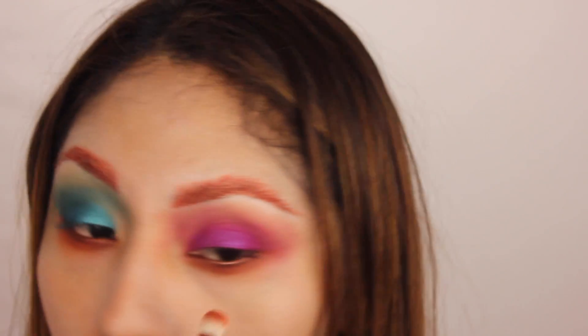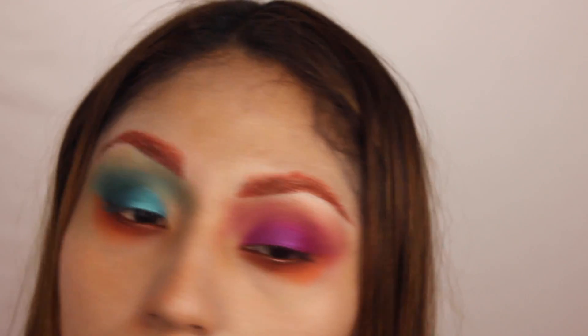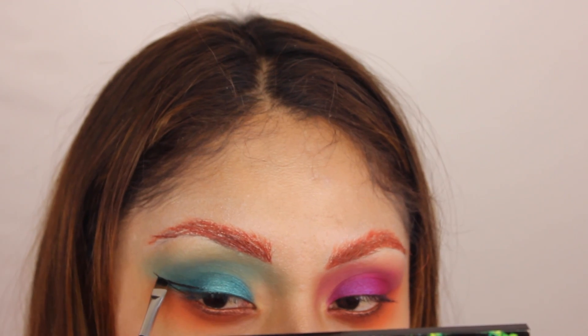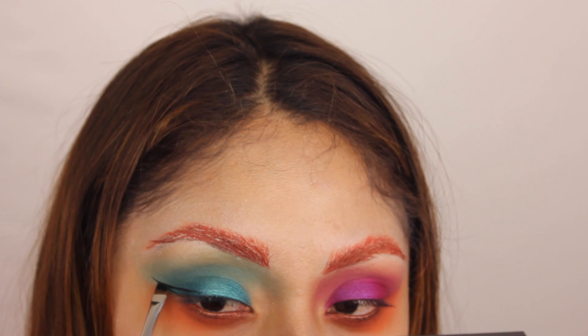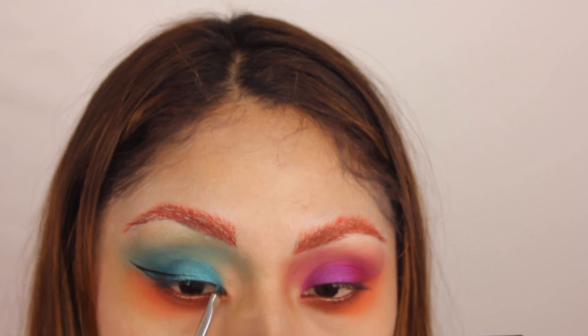After that, I'm using a neon orange eyeshadow and just trying to bring that orange color a little bit lower than I normally would. And now I'm just doing a normal cat eyeliner.